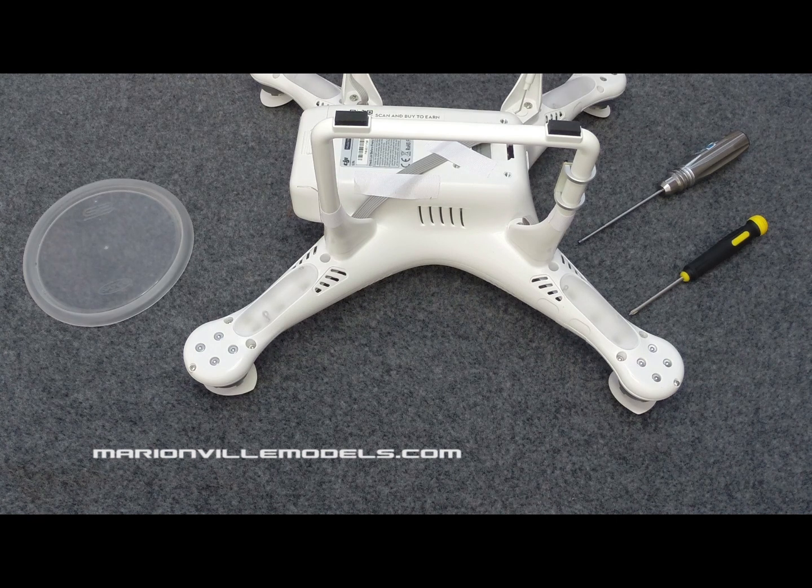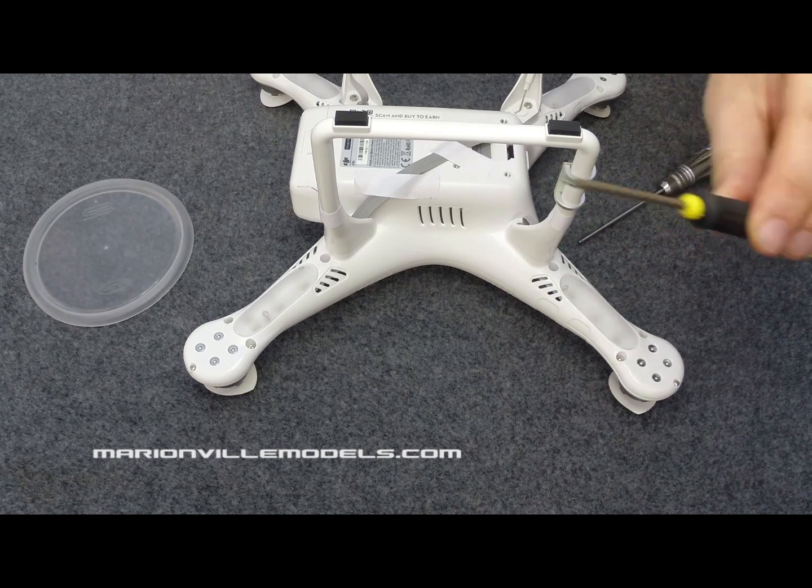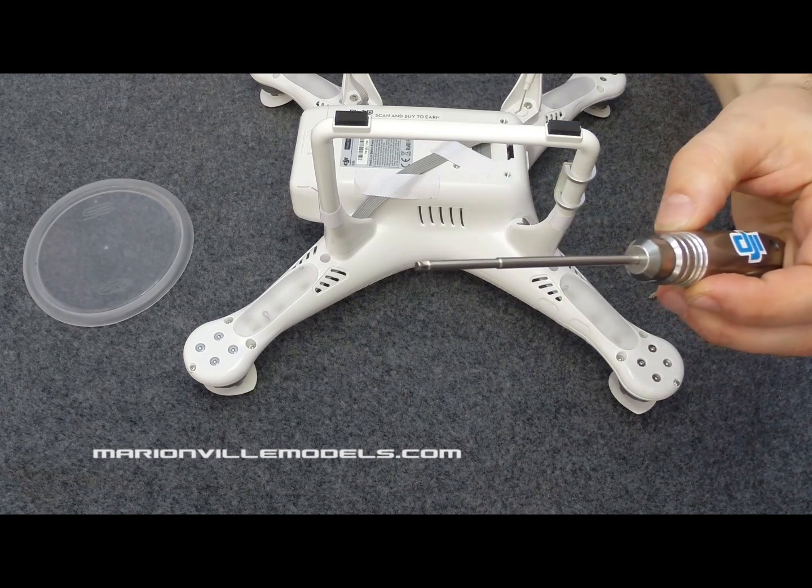This is how you take a Phantom 2 body shell apart. Tools that you will need are a small Phillips screwdriver and a 2mm Allen driver.